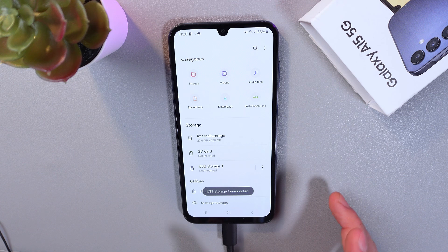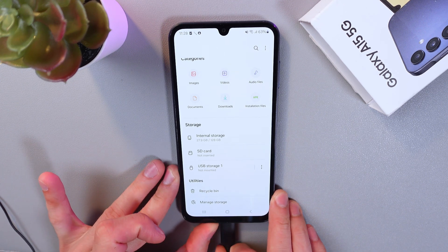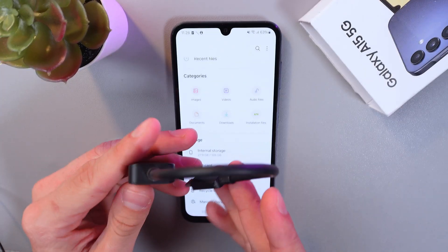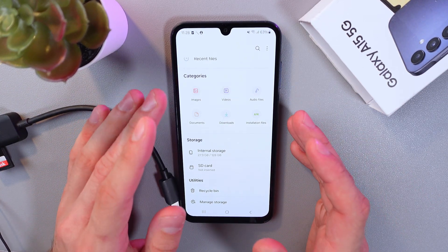Now it's unmounted and we can safely disconnect our flash drive. And as you can see, everything was safe and successful. You will receive a notification that the flash drive is disconnected.